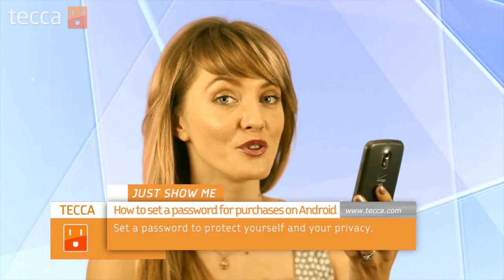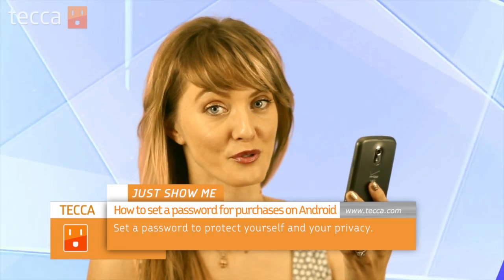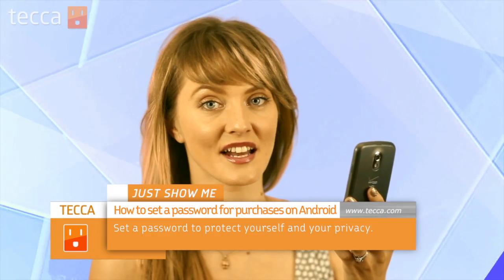Today I'm going to show you how to set up a pin so that when you buy things in the Google Play Store, you have to put in a pin before a purchase is approved. It's really important to have this set up because you don't want anybody buying anything via the Google Play Store without your permission. Let's take a look.